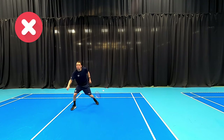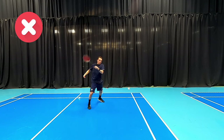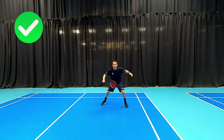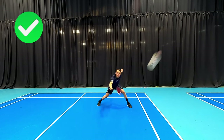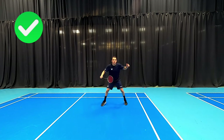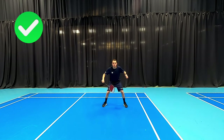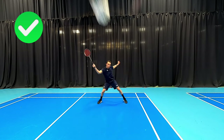Moving on to defense — people who use one grip for every shot, or start with a forehand and then have to work out where the shuttle is going, will be slower to react. What we want is a nice short swing, starting with our backhand grip and trying to play almost every shot on the backhand. This increases our reaction speed because we're not having to decide forehand or backhand — everything is backhand.